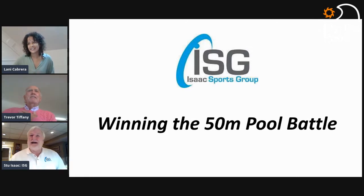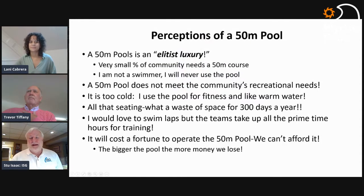I've entitled my comments today 'Winning the 50-Meter Pool Battle.' As you heard yesterday, there are times where a 50-meter pool is dedicated for championship or competitive purposes — but that's not always the case. In fact, 90% of the time it's not. So the first thing I always encounter are perceptions from the overall community about what a 50-meter pool really is, and these are the things you have to overcome. Within the swimming community, you've got to understand how to address these issues.